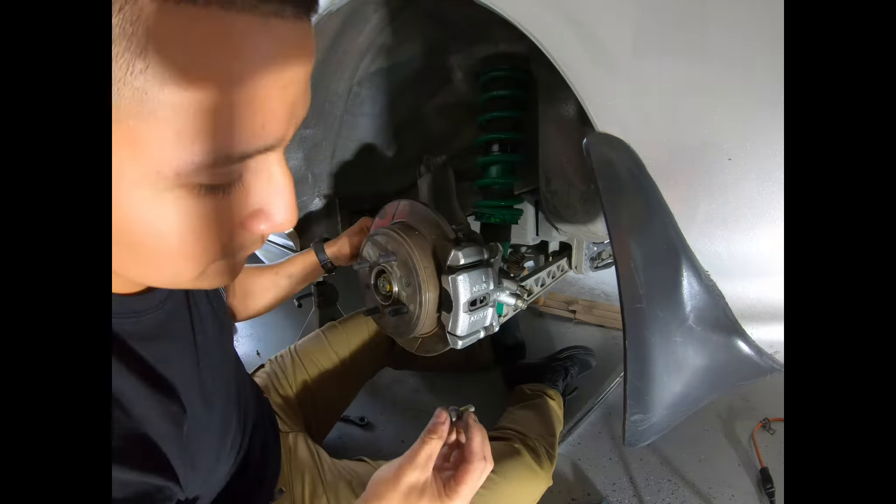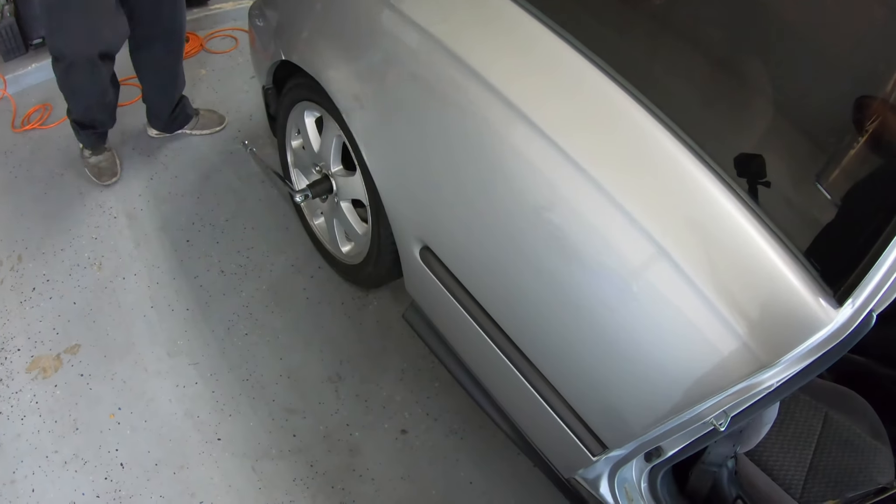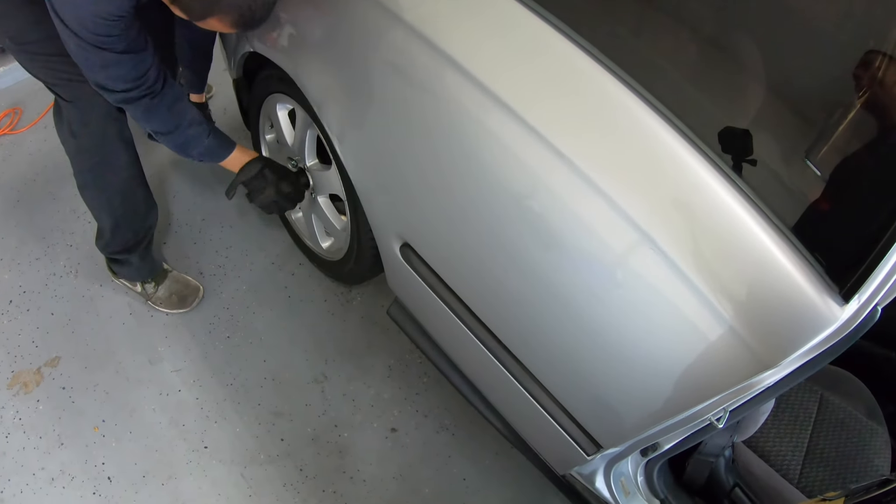So right now we got the car already all done. All we've got to do is tighten up the hub nut — we were initially calling it an axle nut.